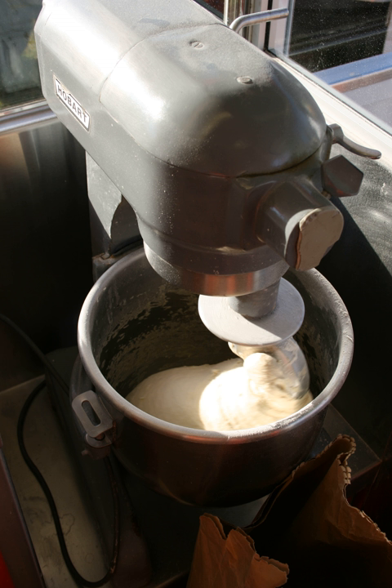Scoring: if desired, proofed dough is scored with a lame or razor to slash the top of the dough to direct oven spring expansion. It is also used for its decorative effect.